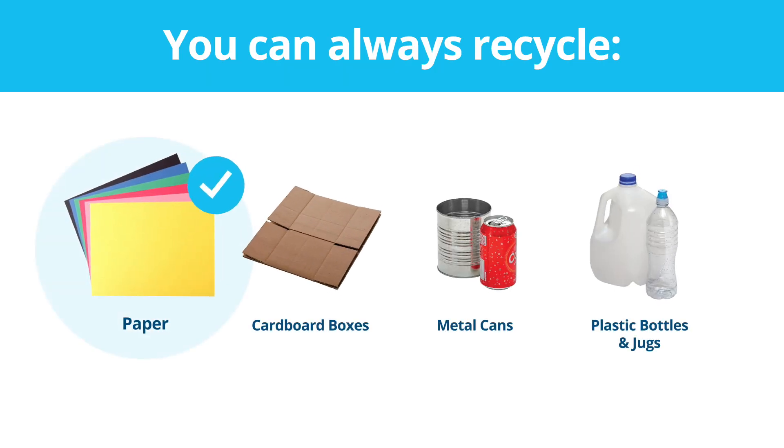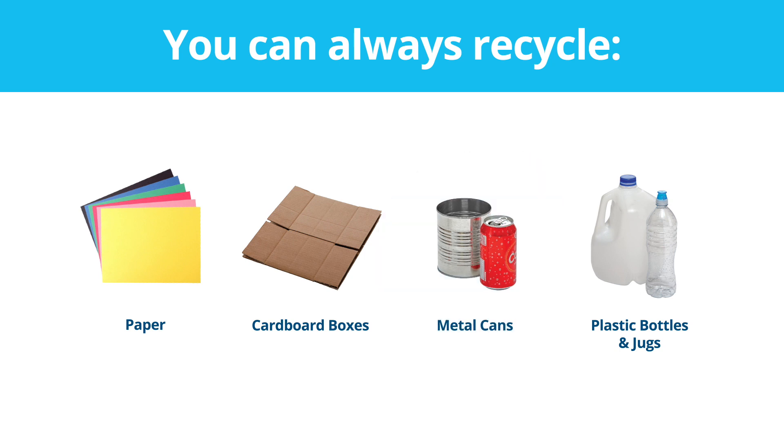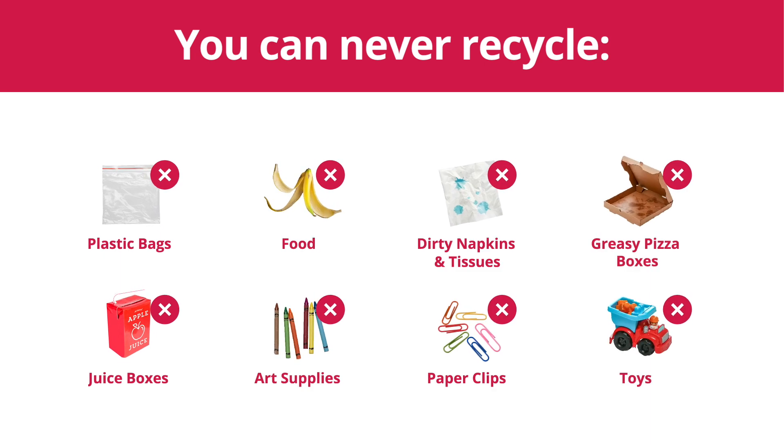You can always recycle paper, flattened cardboard, metal cans, and plastic bottles and jugs with the lids on. But some things are not recyclable, like plastic bags, food, dirty napkins and tissues, and greasy pizza boxes. They're dirty and messy, or can jam up recycling machines.